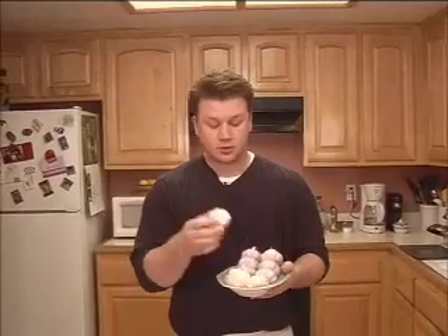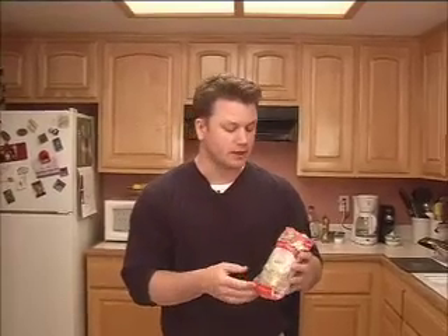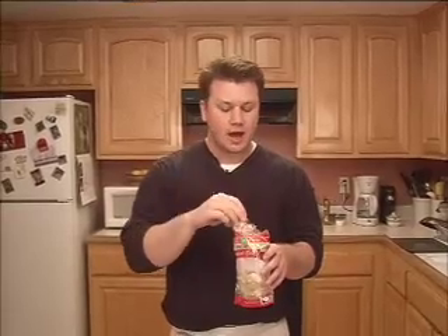We're used to seeing garlic either individually or maybe in some sort of mesh wrapping. But there are other ways you can find it in the store too. You might find it pre-peeled in the cooler section of your produce area, maybe in a bag with a few pre-portions. You might also be used to seeing it in a jar. There's also pre-processed garlic — crushed garlic and chopped garlic — found in the produce section, stored in either olive oil or water.